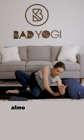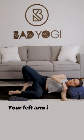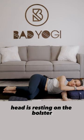You're gonna lie on your left side, almost exactly as you would if you were gonna lay down and go to sleep. Your left arm is straight out at the shoulder, palm facing up, head is resting on the bolster.